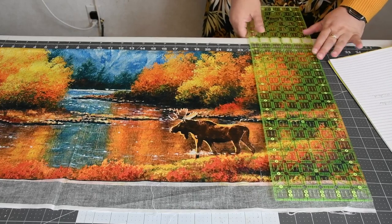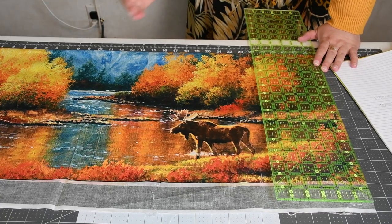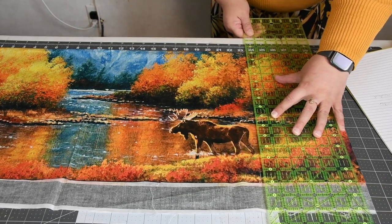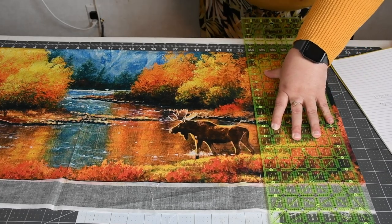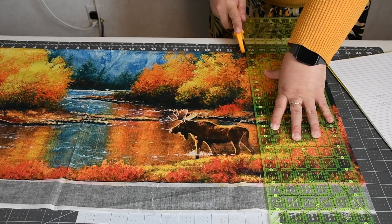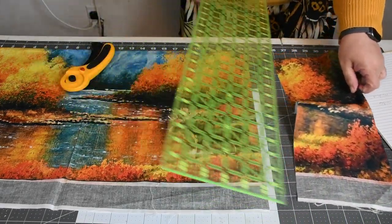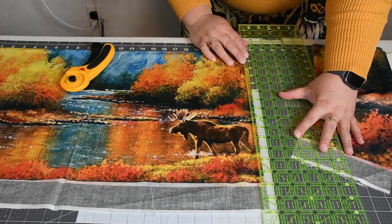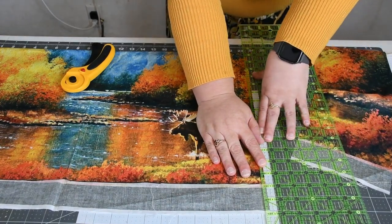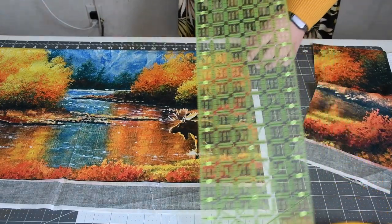Now we're just going to start cutting into our strips. I like to cut into strips and then cut into the individual squares. Because we have an inch or so to play around with, I'm actually going to cut a sliver off right here — going through the whole panel to make sure it's lining up throughout the whole design. You don't want it crooked.